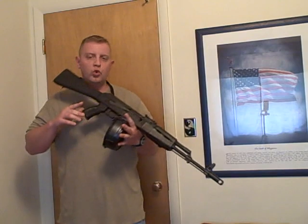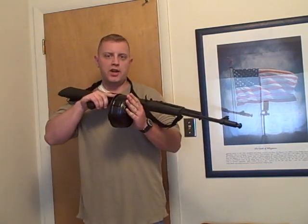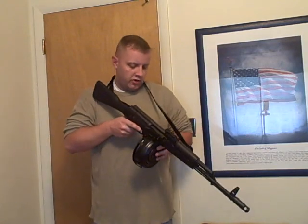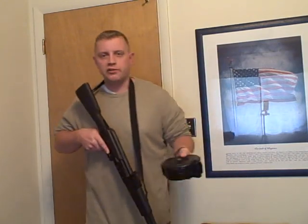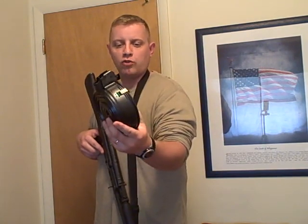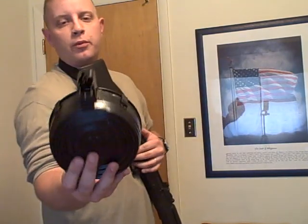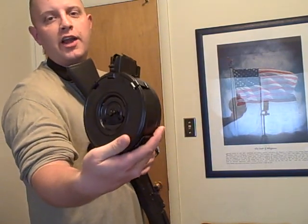All right, real quick, just going over something here. This is a cool-to-have item, not a need-to-have. This is a 75-round Romanian drum — new condition — for 7.62x39mm AK-47 type variants, or more correctly called the AKM variants. As you can see, pretty simple construction.